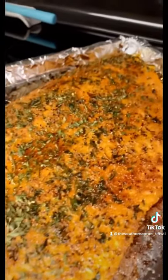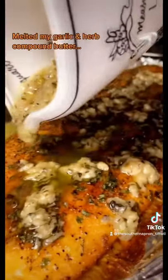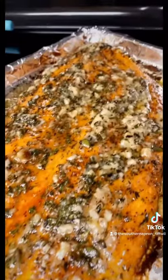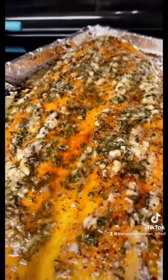Look at that. Oh my word. This just looks so doggone delicious, y'all. Goodness gracious.